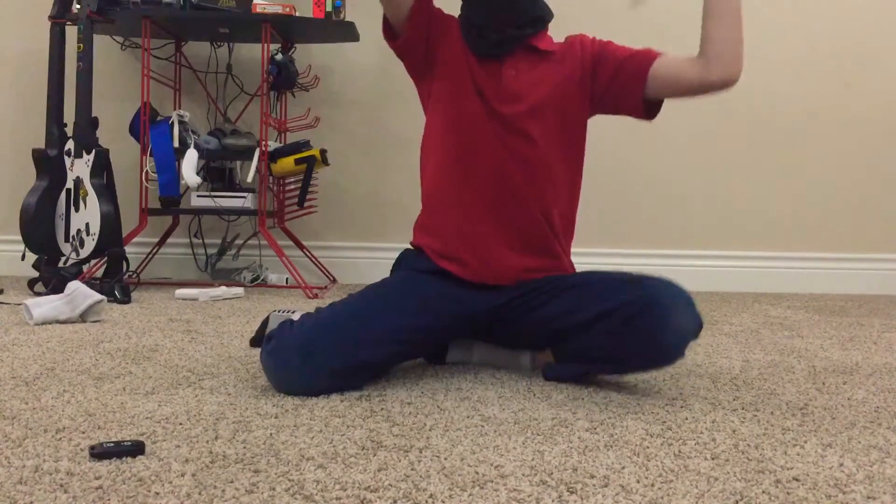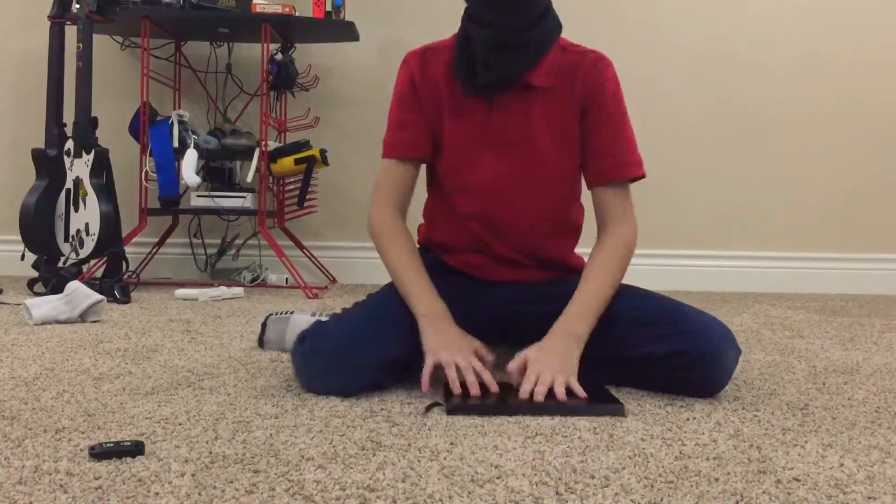All or nothing. Try flip. Okay, that was pretty good.